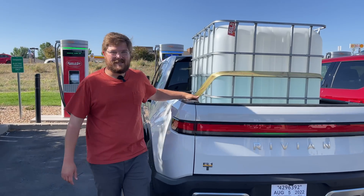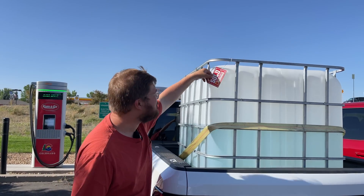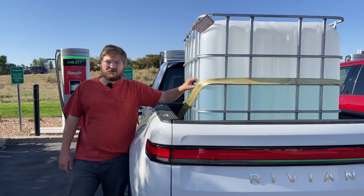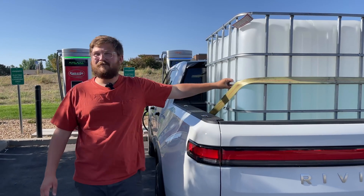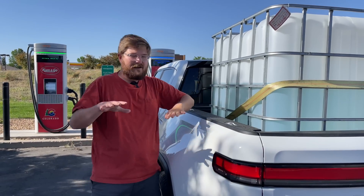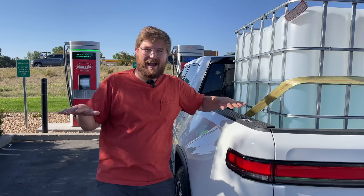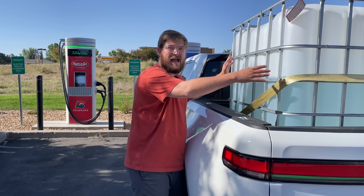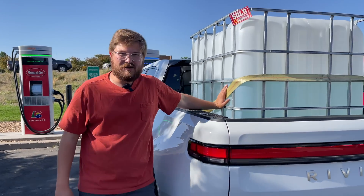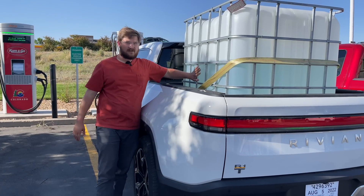Let's talk about how we have the weight set up. We've grabbed our new Out of Spec water tote — water is an interesting choice and arguably not the best way to test for max payload because it's a dynamic load that shifts around. Thankfully, if it moves in one direction it usually goes back the other to counteract the forces. We have a water fill station right down the street from the office, and once we're on the highway it'll give us a really good idea.